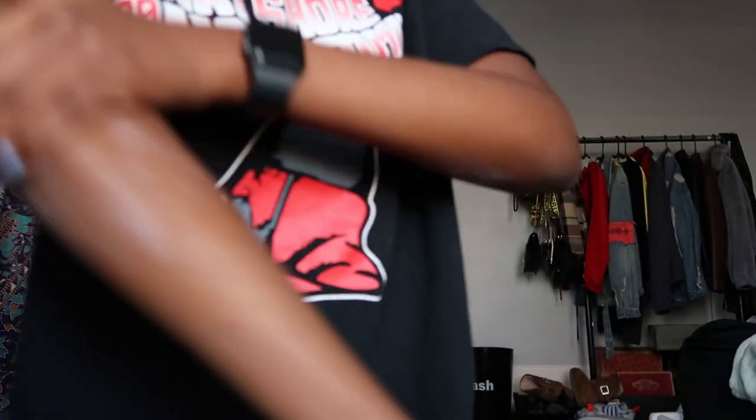I wanted to do braids because I'm not gonna put gel on freshly blow-dried hair. So long story short, I was doing the braids and I had them looking good on one side, but when I finally perfected that side, the other side started coming loose. So I'm over it — I just slicked my hair back without using any product.